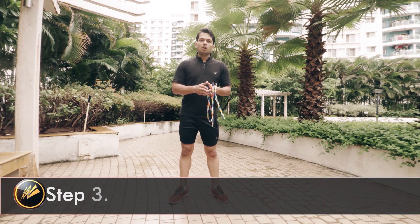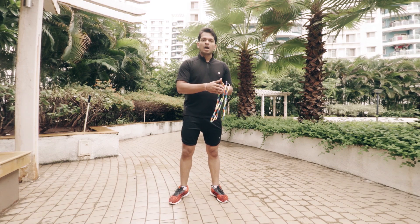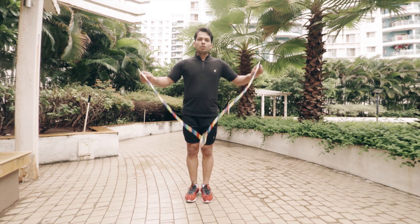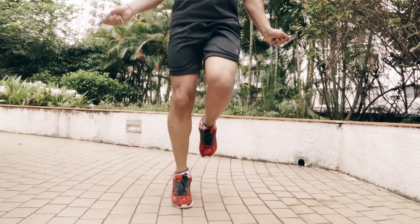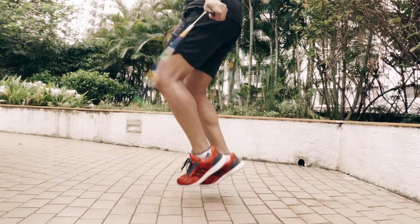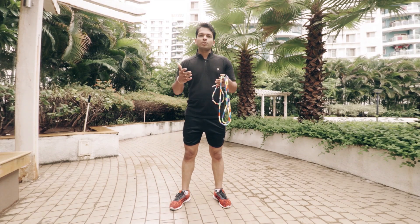Moving on to the third step, we will practice alternate steps. As I said earlier, alternate steps and boxer step are quite similar, so this will help you a lot to learn boxer step. To perform alternate steps, we just have to distribute our weight from one foot to the other, and keeping up with the rhythm we can perform alternate steps.